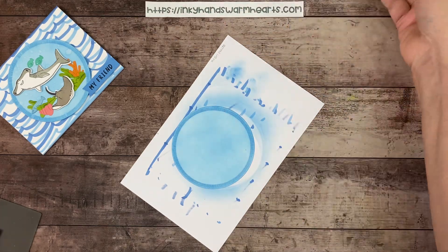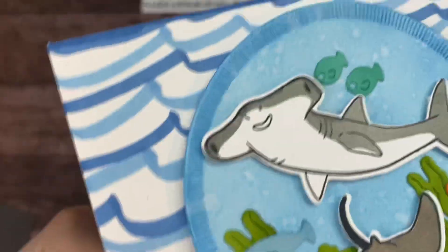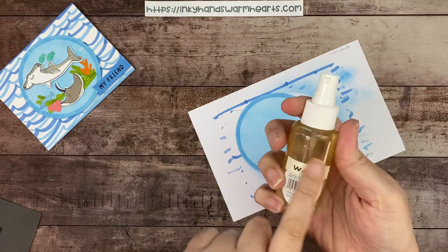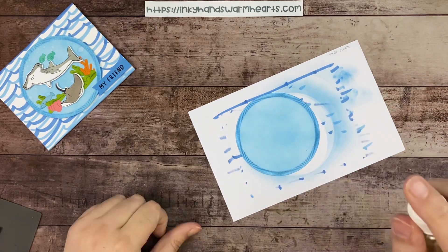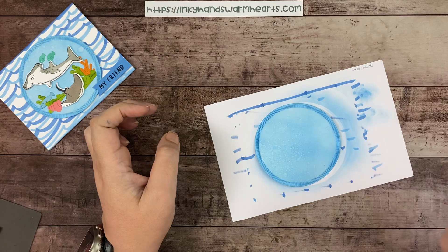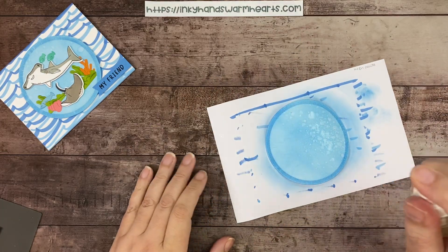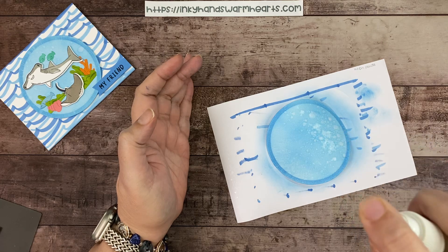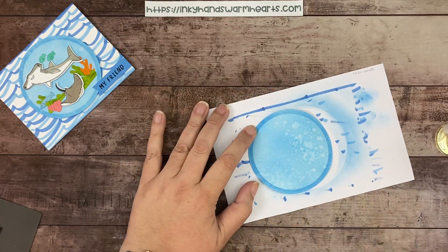Time for some water splashing! All you do is splatter water — I use a plastic water bottle. You can see the spots on the card; just put water on there and go little by little to get that nice speckled effect. Make sure you get good coverage on both sides of the circle.